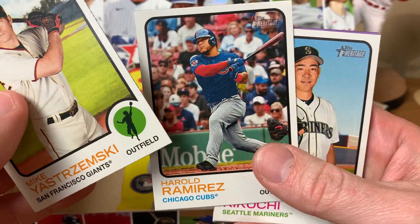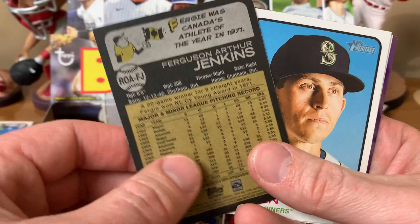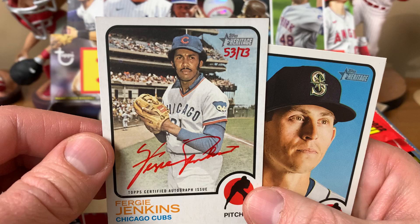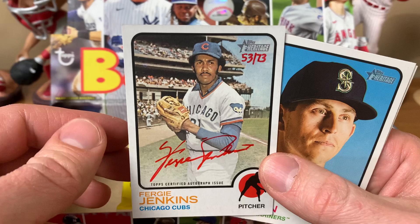Harold Ramirez, Kikuchi, Odorizzi, Santander — and then a red auto of Fergie Jenkins! The red autos are very popular, numbered to 73. Fergie Jenkins is a more common autograph — he signs in a lot of products and did TTM signings for charity — but he is a Hall of Famer. Red auto, I will absolutely take that. That's awesome.